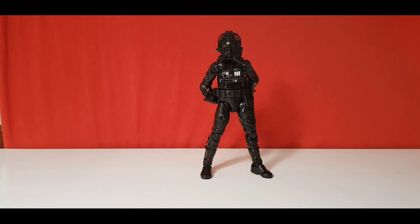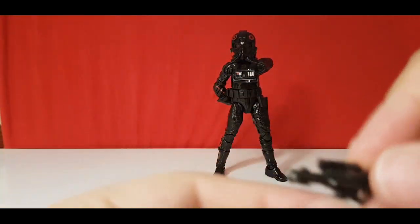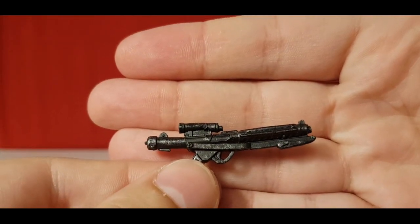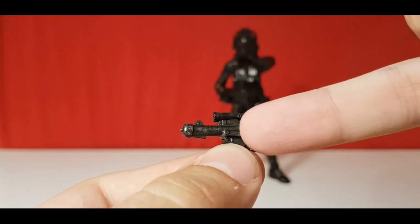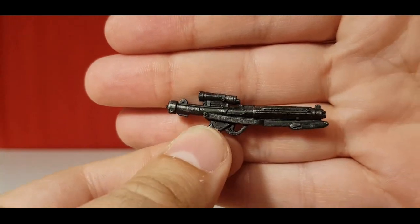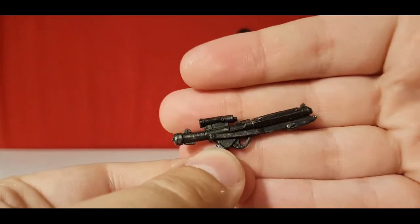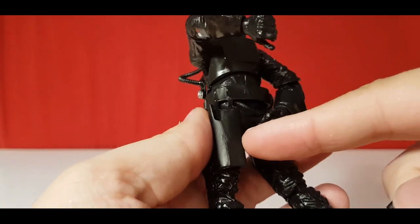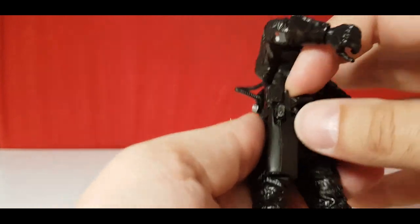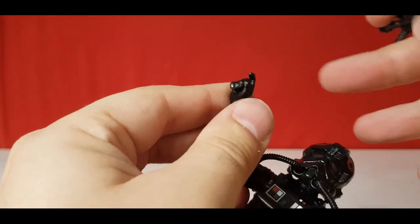Starting with accessories — she comes with just one, which is an E-11 blaster. It's done in black with a sort of silver wash, but it seems a bit odd that they haven't painted the inside of the barrel silver. Good sculpt overall — it's just the basic E-11 that all the others come with. It fits in the holster on the back and also fits in the trigger hand on the right-hand side — fits just nicely.